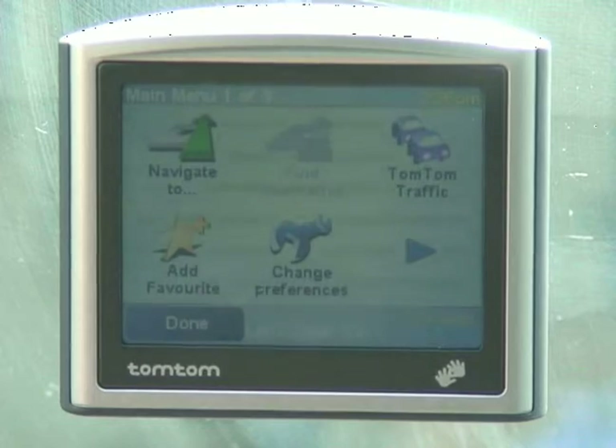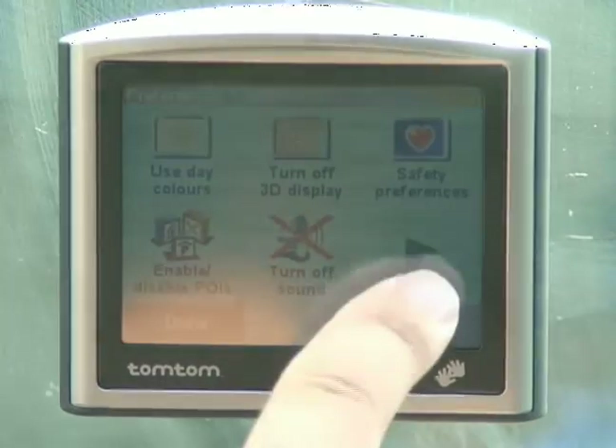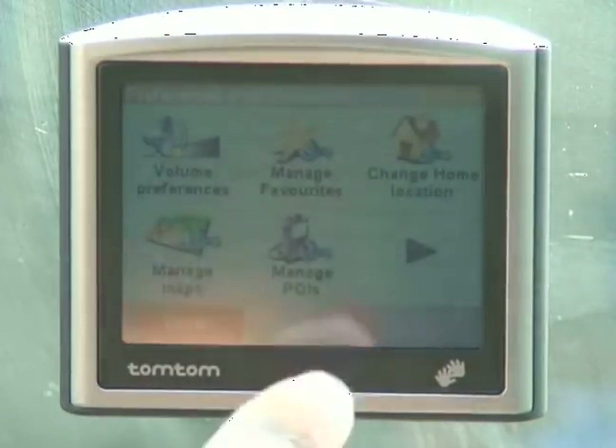The first thing we're going to do — since mine's already set up — I'm going to show you how to change your location, actually. So we'll go to preferences, scroll over until we see change home location.